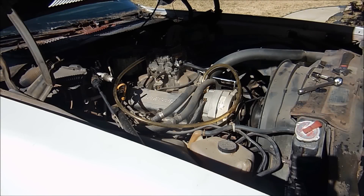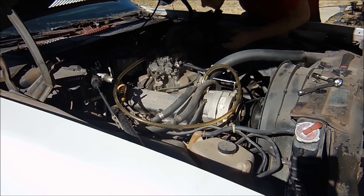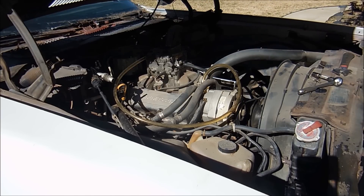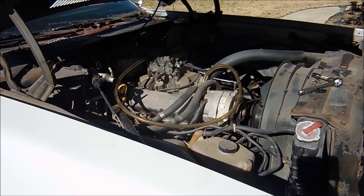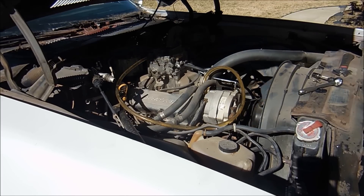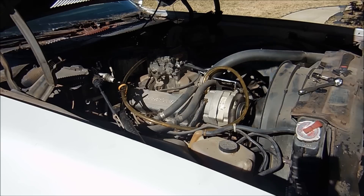Hopefully the carburetor accelerator pump is fixed. Got belts on it, got coolant in it, got gas coming. Let's see if we can get it to actually run. The idle looks okay.